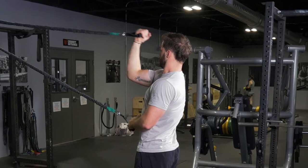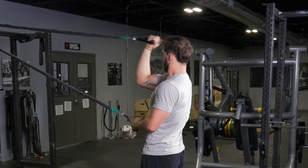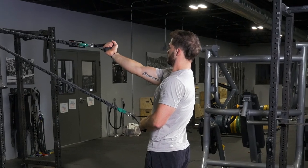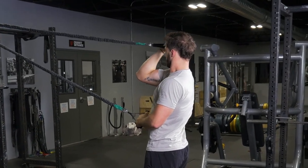For the single arm bicep curl, begin by facing the anchor point of the bands and grabbing the single handle. With one arm extended in front of you, flex your bicep and bring your hand towards your face or the side of your head, then extend back out. Repeat with the opposite side.